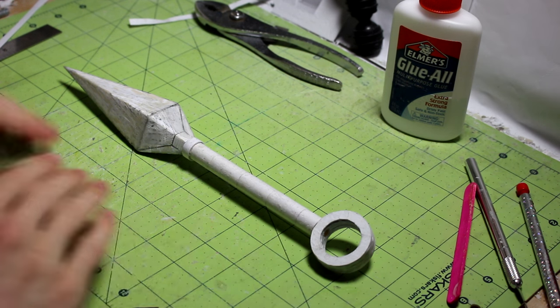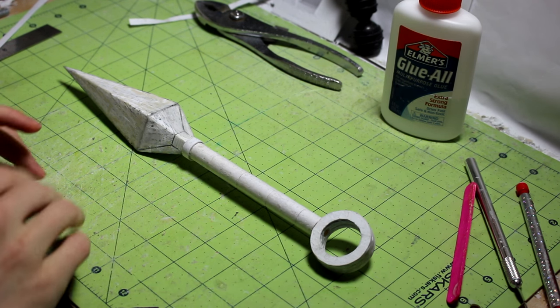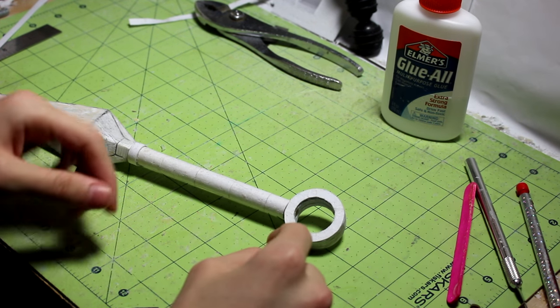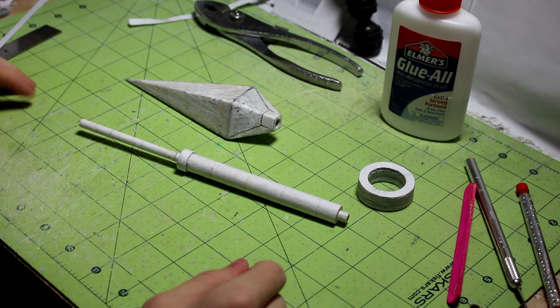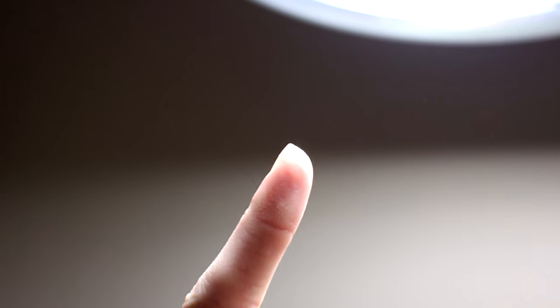Now we can start filling up all of the low areas with some super glue and baking soda. I recommend taking everything apart again — it will be a lot easier if everything is separated. That's why I didn't glue the circle on yet, because it would be harder to sand everything down when attached. Everything is separated now and we can start filling up all of the low spots.